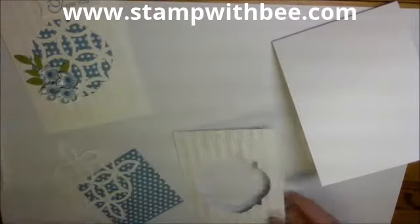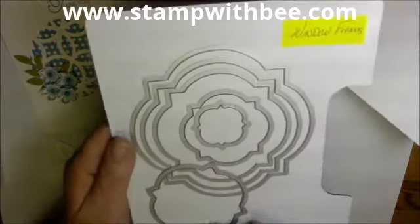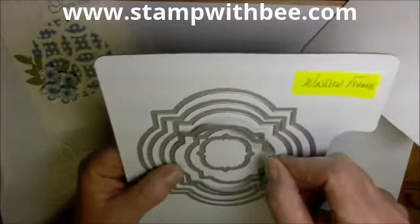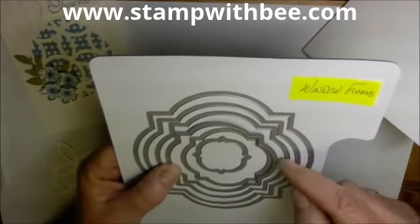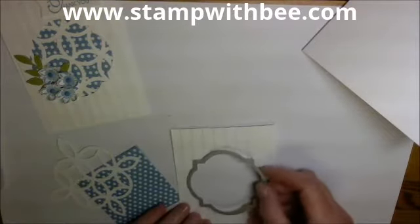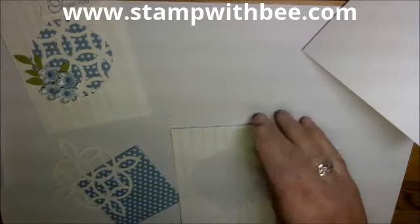What I did was I took our Window Frames framelits — the fourth one in — and I laid that on top and centered it as well as I could, then ran it through the Big Shot to get that opening.